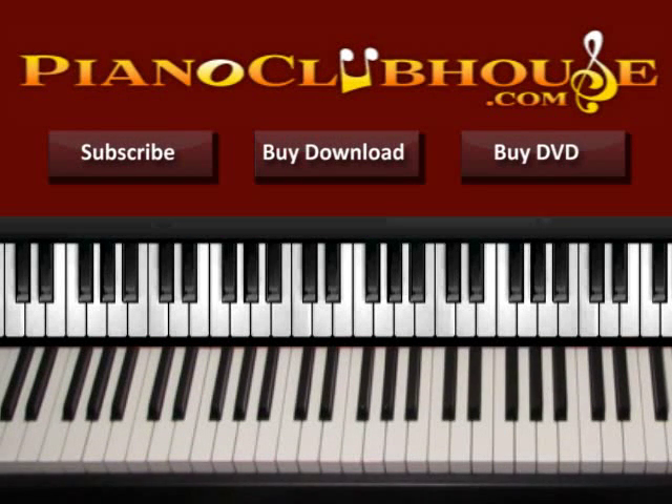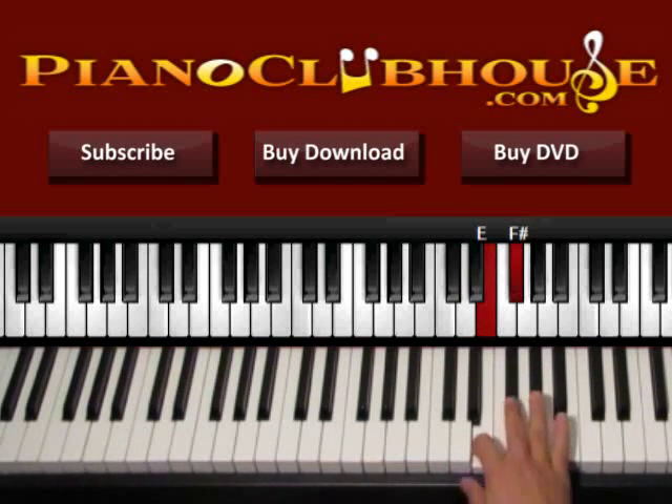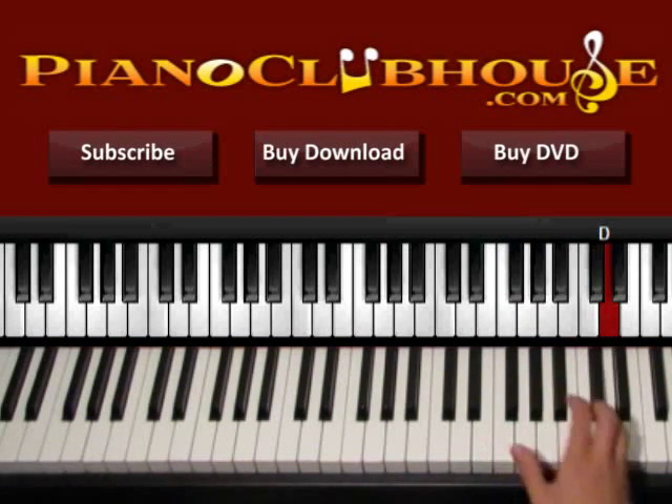Hello, this is David with Piano Club House and today I would like to show you how to play the song Amnesia by the group 5 Seconds of Summer. This song is played in the key of D major, and let's go and see the D accidentals. We start with D and we have E, F sharp, G, A, B, C sharp, and D.